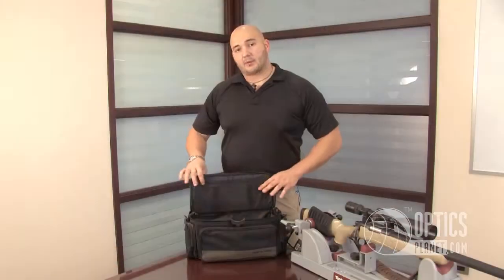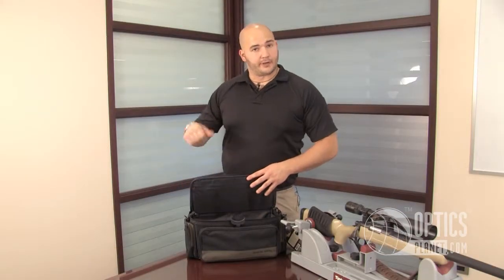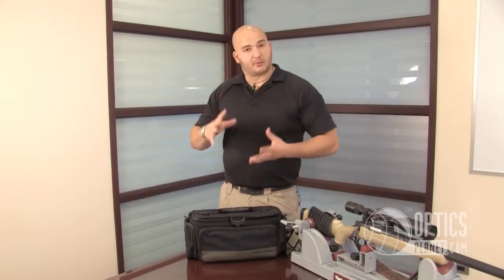There's another pocket on the side. It also has plastic stays to keep its form, so it's going to be rigid when you're carrying it — it's not just going to be loose and pliable.